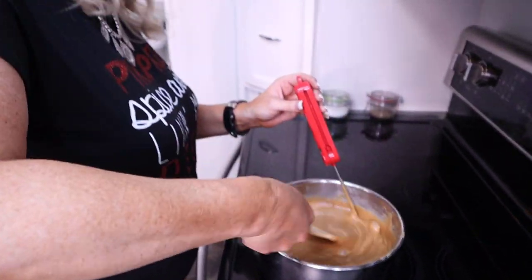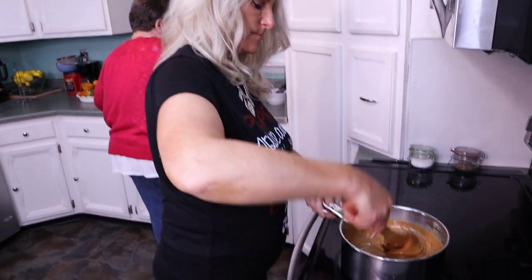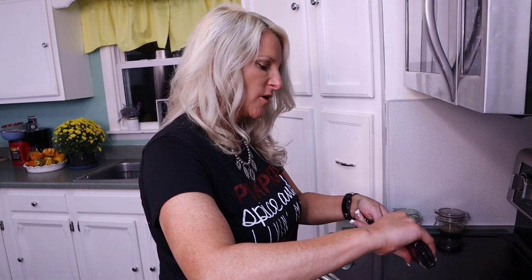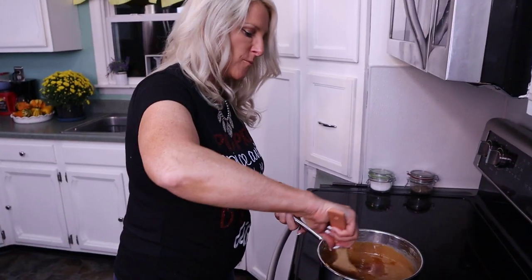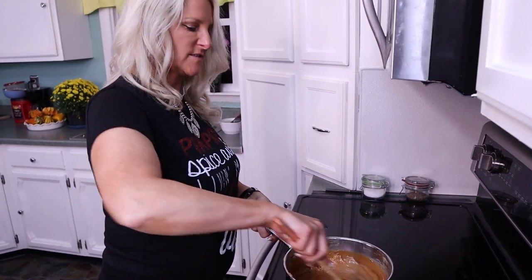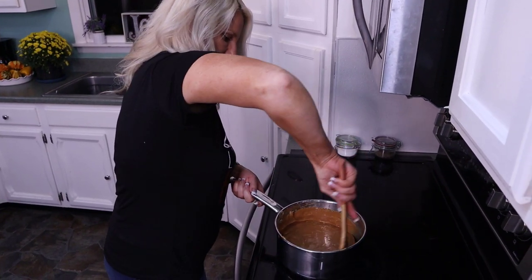We've got one more thing to do. We're going to let this cool just a little bit and then add the vanilla, and it'll be ready. Now we're going to add the magic touch — two tablespoons of vanilla. Make sure it's not too hot because it will bubble out. Just mix that in — all that goodness — and we are just about ready to dip.